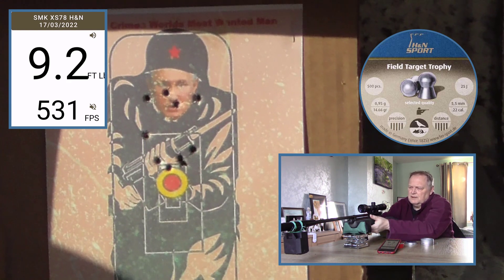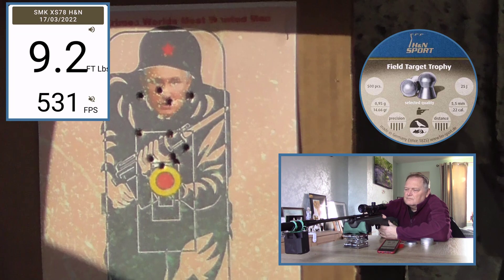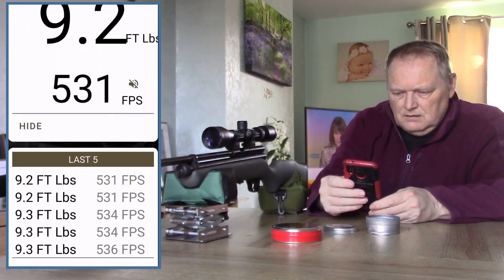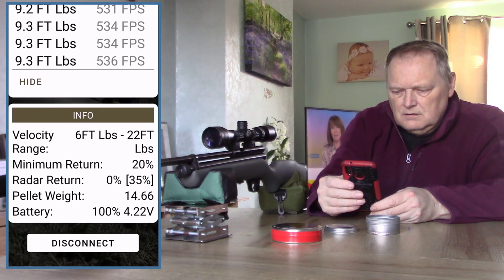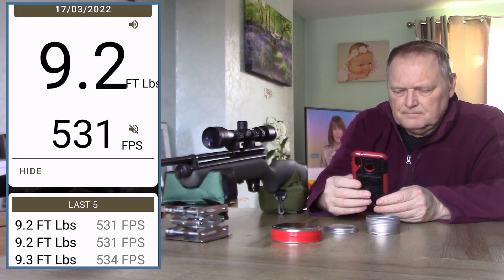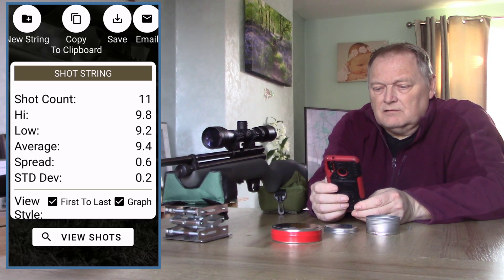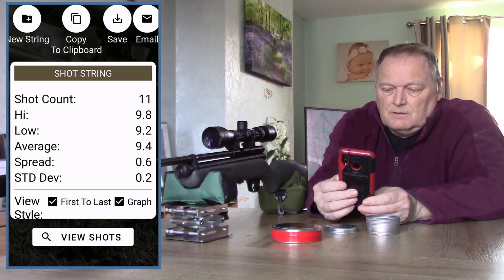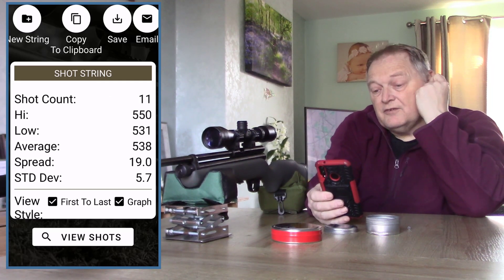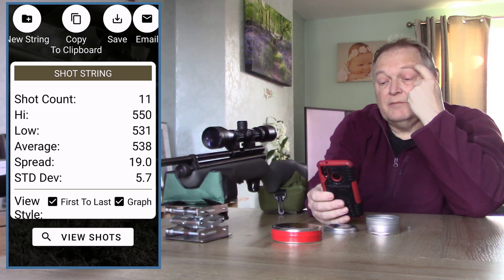This is the last one for these pellets. Let's have a look at that. Shot count 11: high of 9.8, low of 9.2, average of 9.4. In feet per second: high of 550, low of 531, average of 538, spread of 19, standard deviation 5.7.